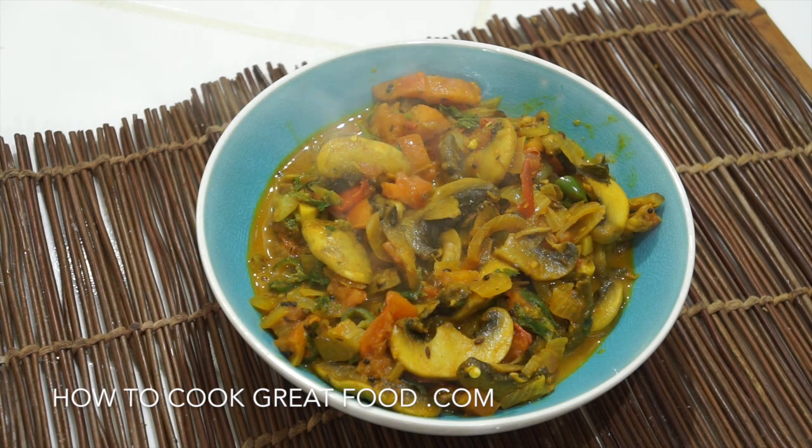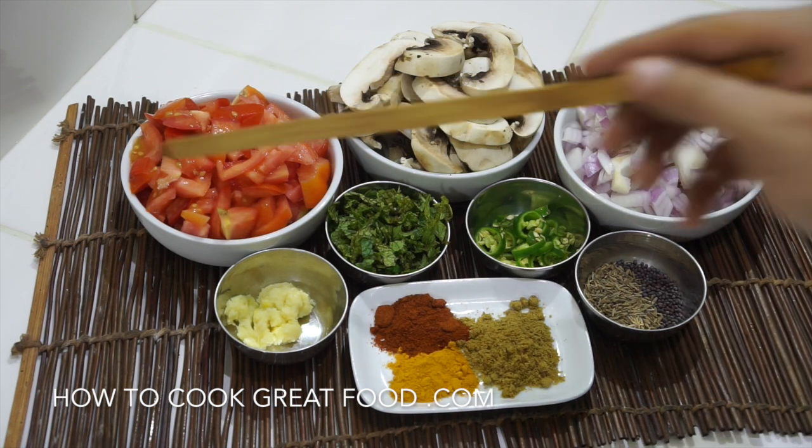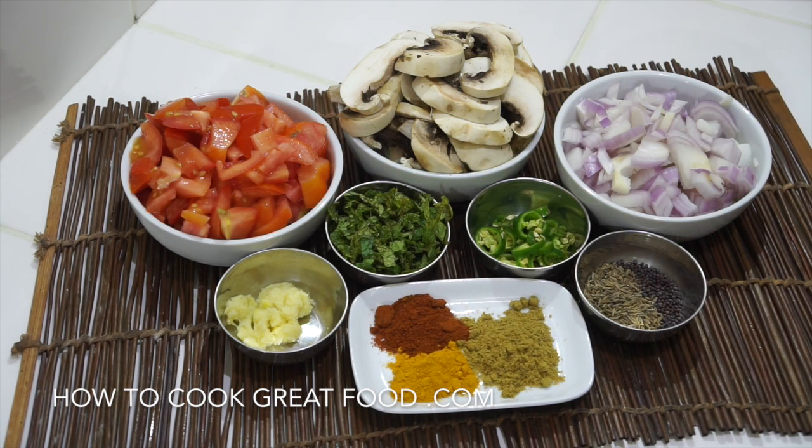Let's take a look at the ingredients. We've got our mushrooms — just a regular white mushroom, sliced, though you can dice them if you prefer. Red onions, though white or brown work too. Chopped tomatoes to create our sauce. A little chopped garlic and ginger, some fresh mint or fresh cilantro, fresh chili, and our whole seeds — black mustard seeds and cumin seeds. For powders, just three: chili powder, turmeric, and coriander powder in roughly equal parts.